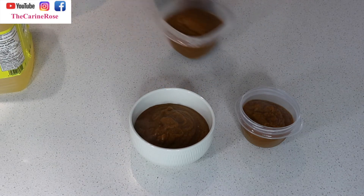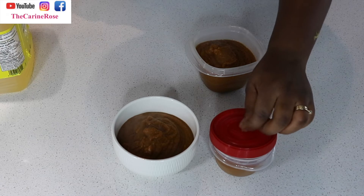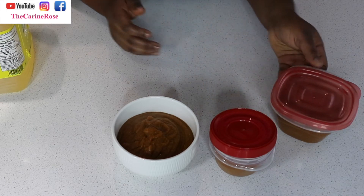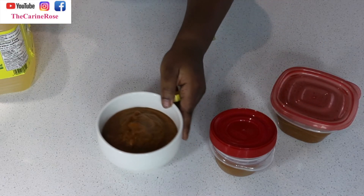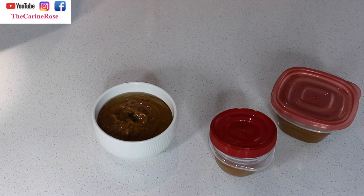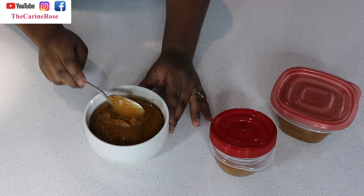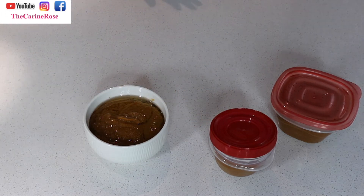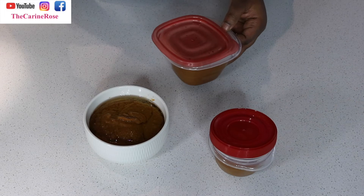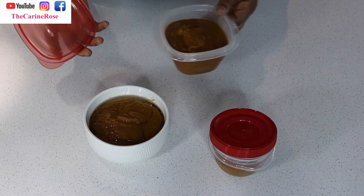I'll let it cool for about 15 to 20 minutes before putting it in the freezer. I don't add oil in the bowls going to the freezer — I only add oil in the one I'm going to use immediately in my fridge. When I take out a frozen bowl in a month or two, that's when I'll add the oil.